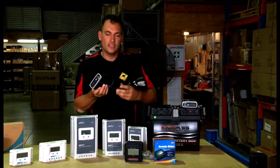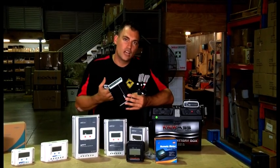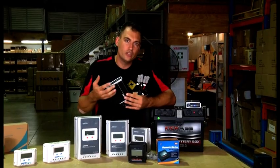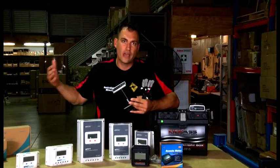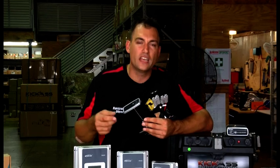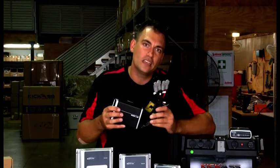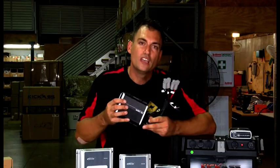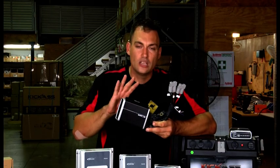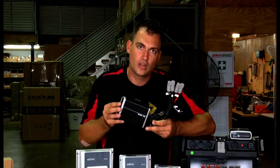The next type of controller we have on the website are the Projecta DC-DC chargers. The primary function of a DC-DC charger is to assist in charging from your start battery and vehicle alternator through to an auxiliary battery, handling and boosting the charging. They are very popular for wiring in vehicles. These units also have an MPPT controller built in, so if you want to wire up your vehicle for solar charging as well, you can use one of these Projecta DC-DC chargers. Watch our ultimate dual battery system video to learn more.